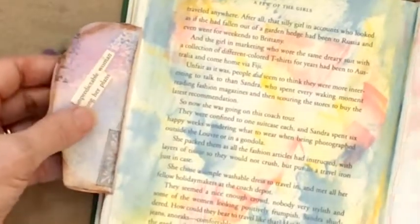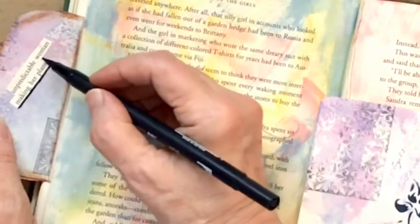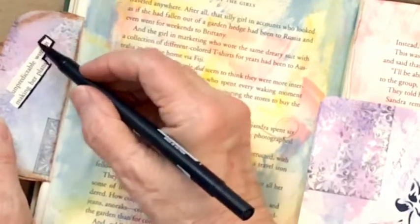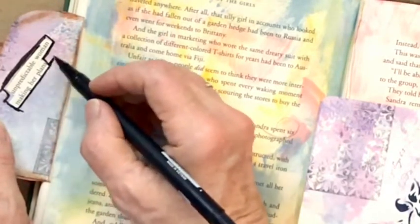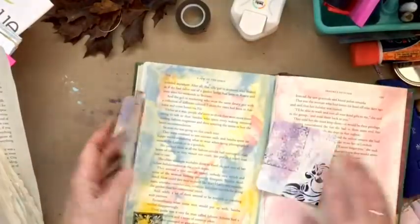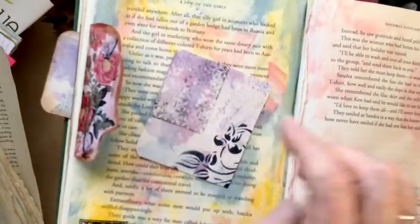I'm going to come in here with my little Tombow and accentuate the edges of that just a little bit. I love that, and I hope you love it too. Sorry we didn't leave room for our journaling card, but we will have that someday — I'll make a pocket somehow.